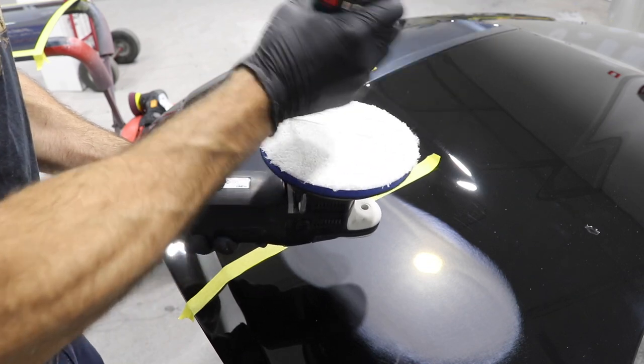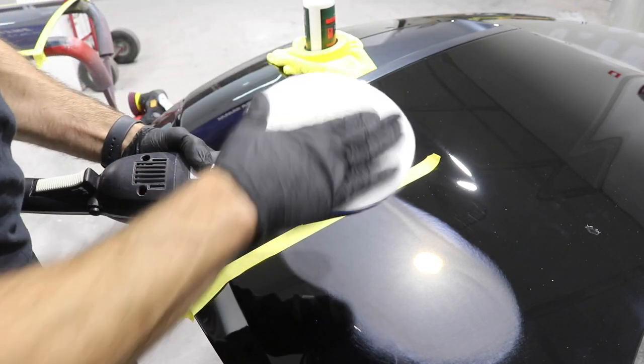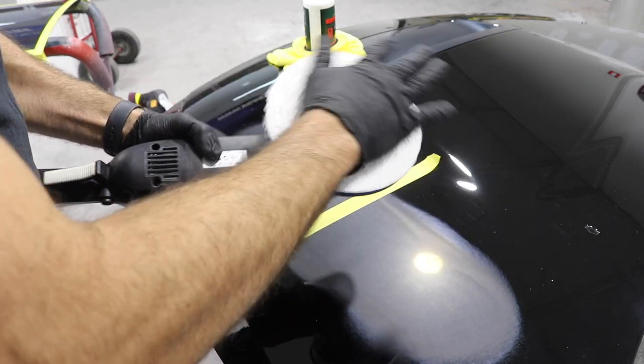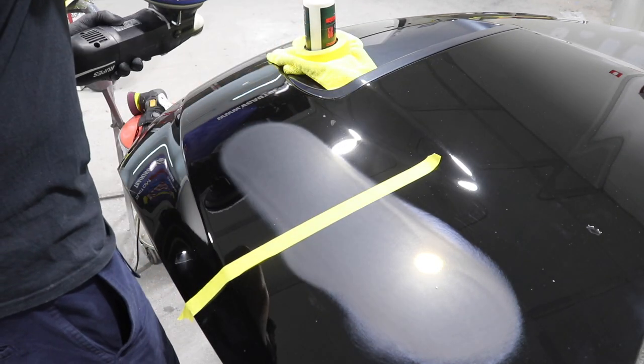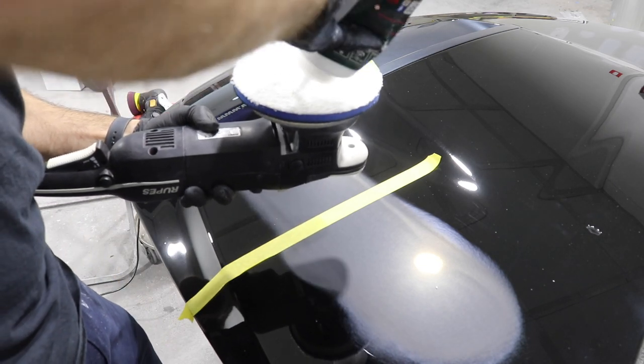Firstly, I'm going to use a coarse compound and a microfiber cutting pad. This is a Rupes Bigfoot 21mm - one of the best machines out there. I'm going to use the pad and compound combination for exactly two minutes on this part of the panel and we'll see what the results are.